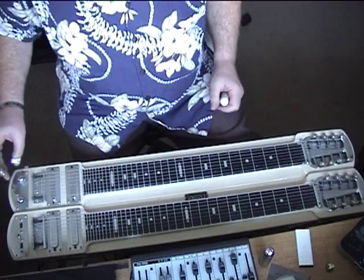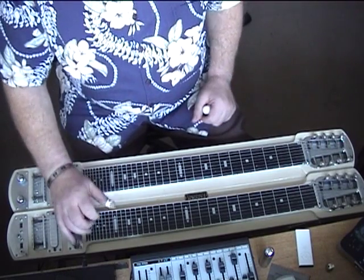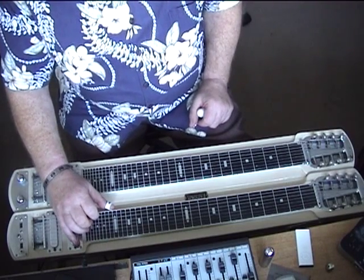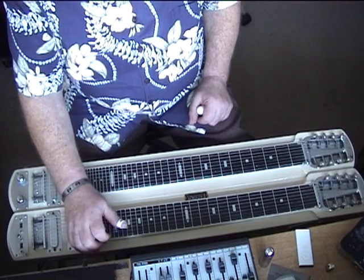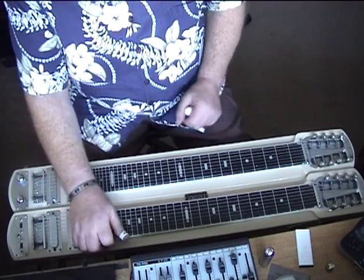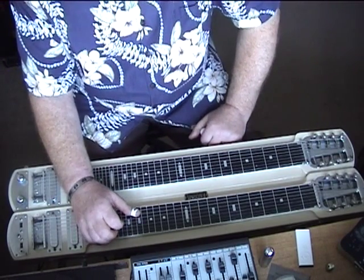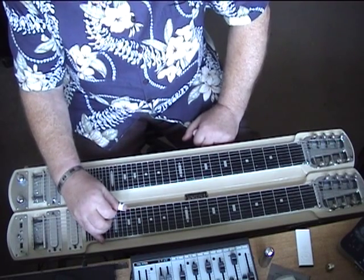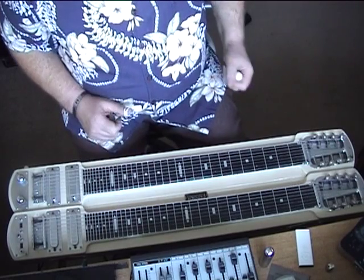Now he switches to B11 — it's the Jules RC B11, the one that has B, A, B on the bottom strings, not an F sharp in there. So it's E, C sharp, A, F sharp, D sharp, B, A, B. And that bottom string should be at least a gauge 72 to give it a bit of depth.